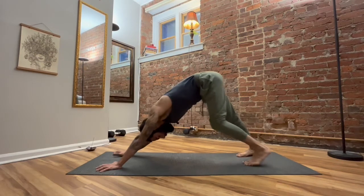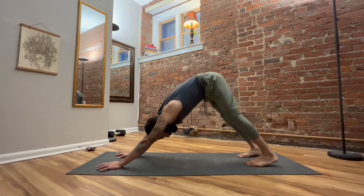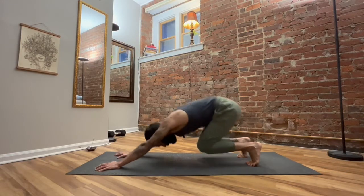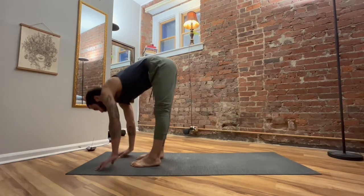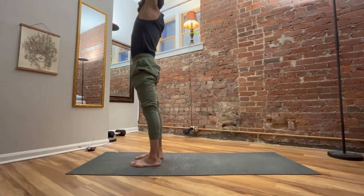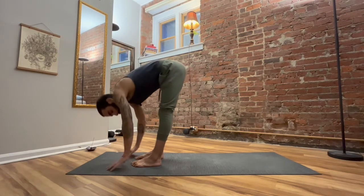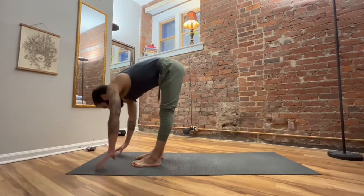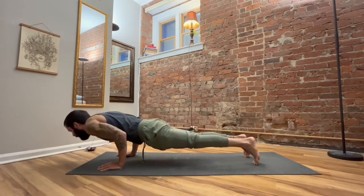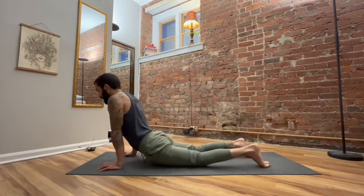Take a couple breaths in your down dog and then we'll go through one more of those nice slow Surya Namaskar A's — beautiful work so far. Rise to the toes, bend the knees, look forward, bring the feet up to your hands. Halfway lift, breathe in. Fold, breathe out. Rise to stand, touch the sky. Hands to heart center. Breathe in, sweep the hands up. Breathe out, fold forward. Inhale, halfway lift. Exhale, fold, place the palms — plank pose. Lean forward, Chaturanga, bend the elbows, keep the spine long as you lower. Pull through, upward facing dog, downward facing dog.